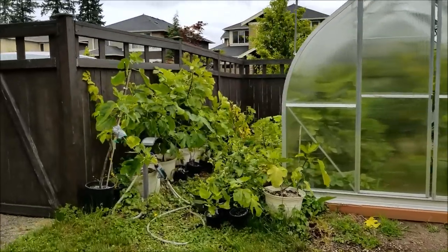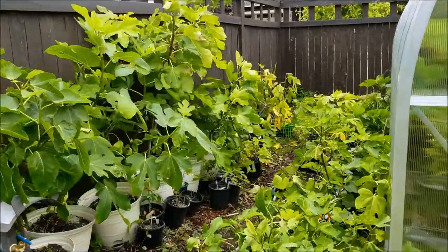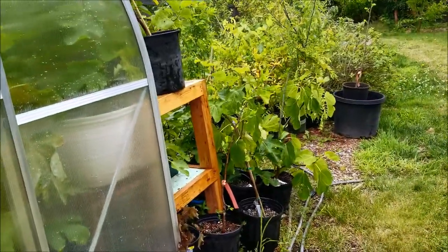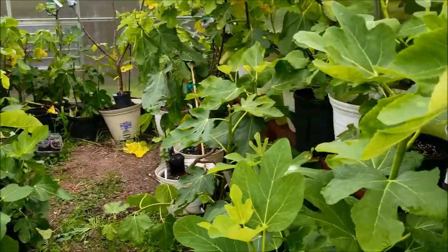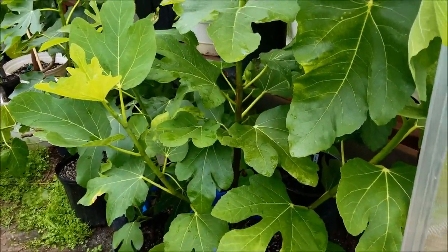How's everybody doing? It's been a while since I've had a chance to do a tasting video for some of my figs, only because we've been going through winter and spring. I've had a terrible breba season for some reason — most of my brebas dropped, and I don't get it.